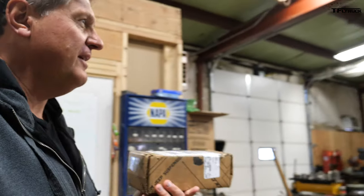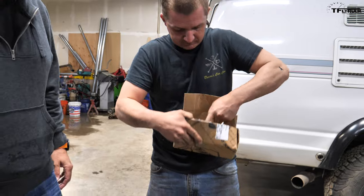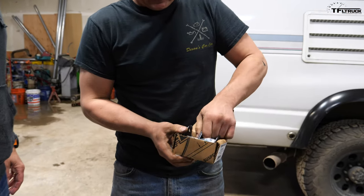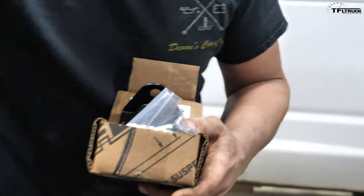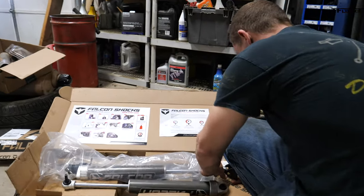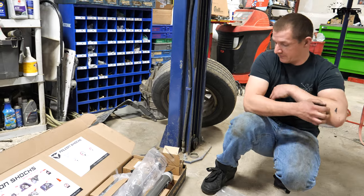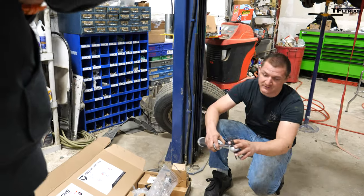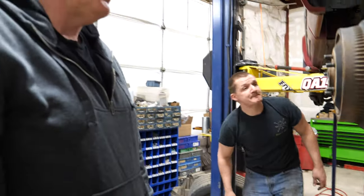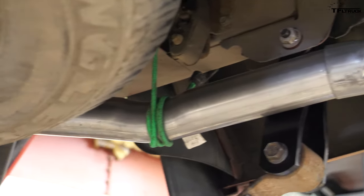TeraFlex overnighted parts after our conversation yesterday. Another box within a box — there it is. That's the bar pin eliminator kit. Can you use that? I hope so, let's try it. I think they'll work with maybe some slight modification. That's for the front. For the rear, I'll have to press the bar pins out. I also noticed you got the exhaust off — we got the Flowmaster in there and went up to a 2.5-inch pipe instead of 2.25.